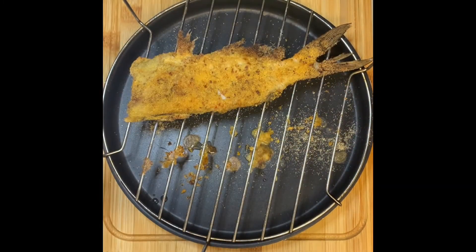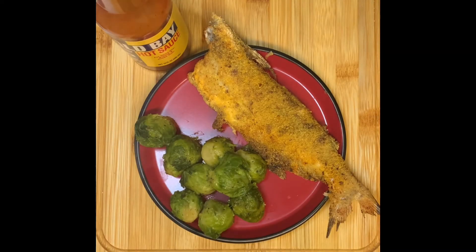So y'all, that's it. I am about to enjoy this meal and catch up on some 90 Day Fiance.